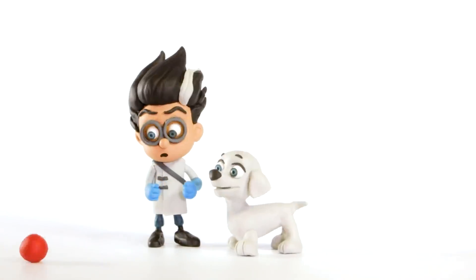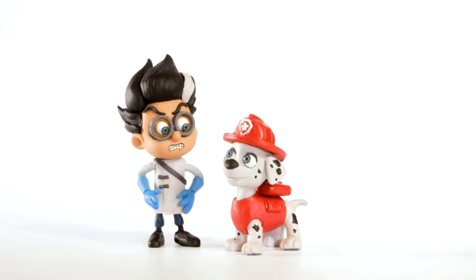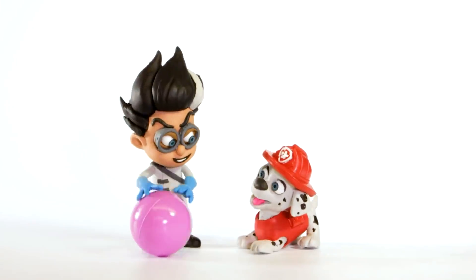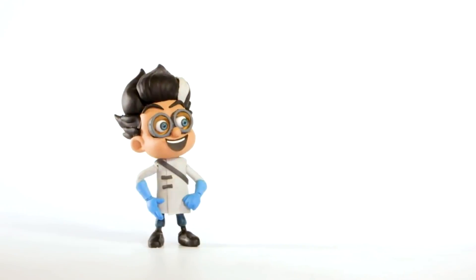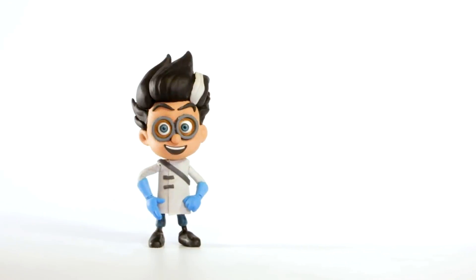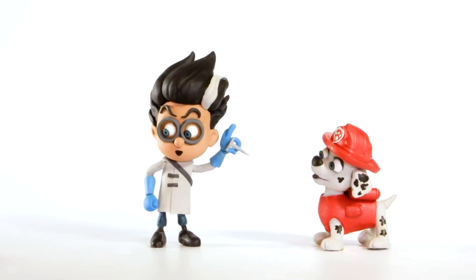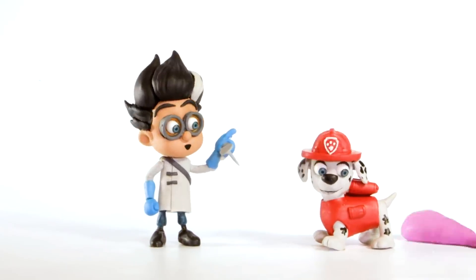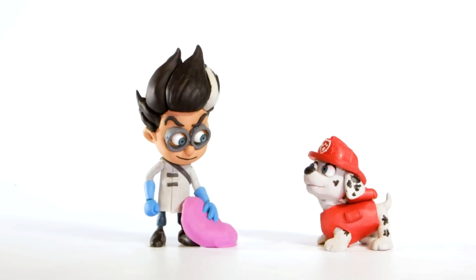Wait a minute! That's not a dragon! It's Marshall from Paw Patrol! And there's Marshall's ball! That's not nice, Romeo! Marshall is back! Uh-oh! Don't do it! You're so mean, Romeo!